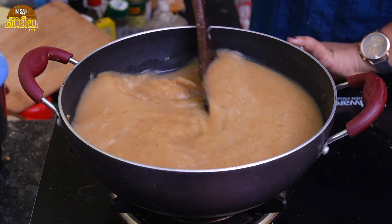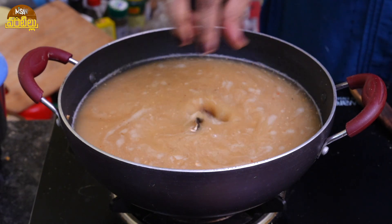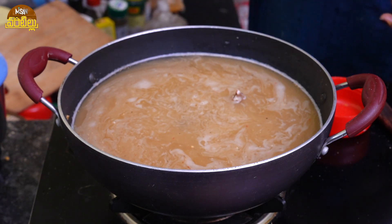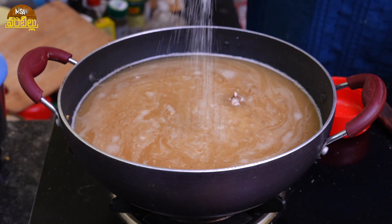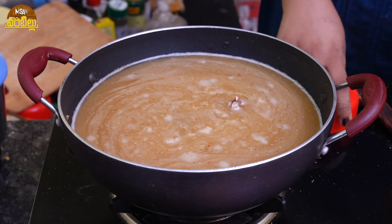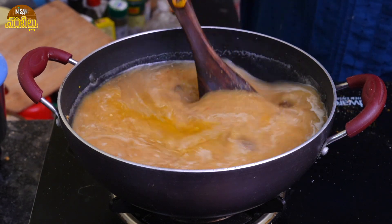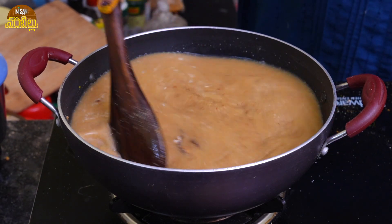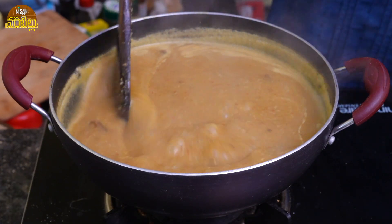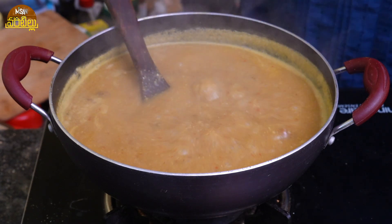Now let's put the salt on high flame. I will put salt in the pan with a little bit of salt. I will add salt to the oil as a little bit. It is very nice to dry it — about 5 to 10 minutes to dry it.